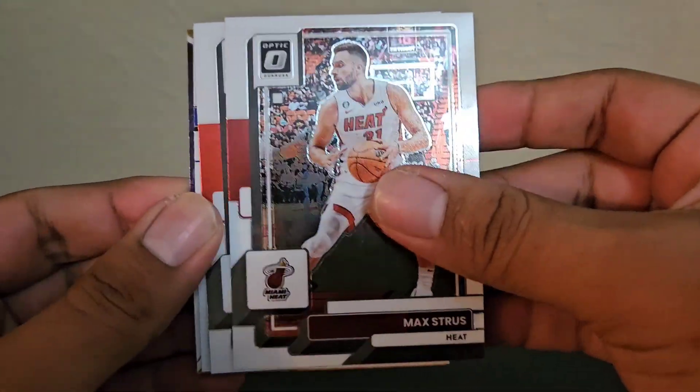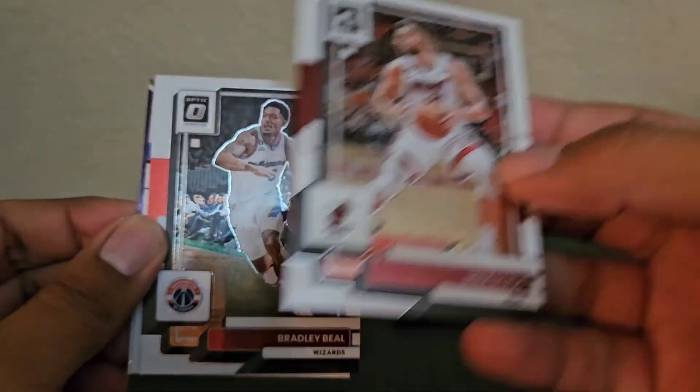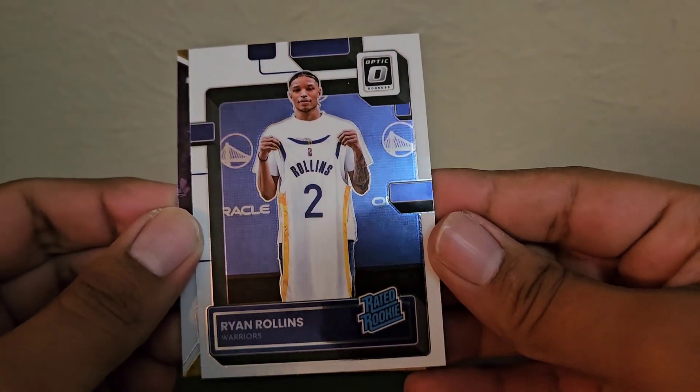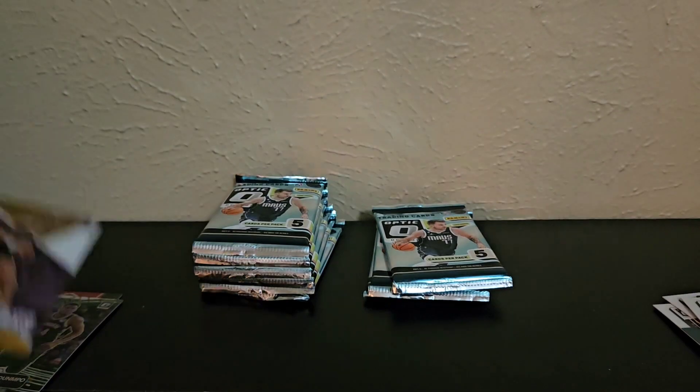Lonzo Ball, Max Strusz, who's actually playing really well these playoffs. Bradley Beal, and Ryan Rollins — not heard much of him with the Warriors. And a Winner Stays Kareem Abdul insert.